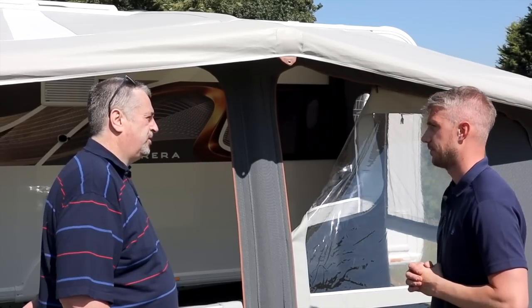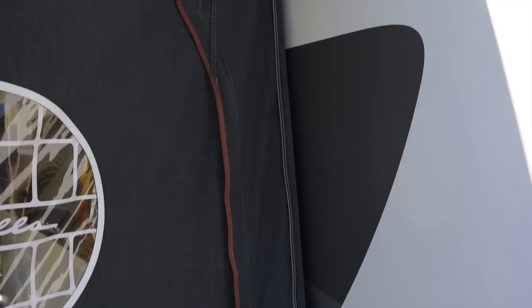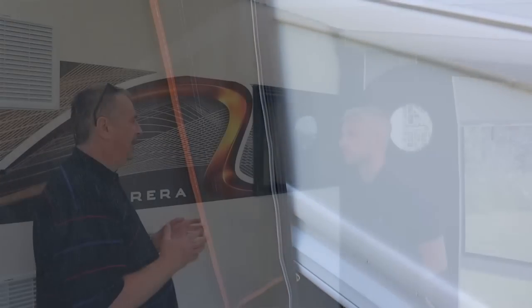Let's nip inside and have a look at some of the features inside. For me, the biggest problem with air awnings and porch awnings is getting the actual awning to sit against the caravan — that part there — to make it weather tight, airtight, windproof. In every awning there's always been some unique way of doing it.